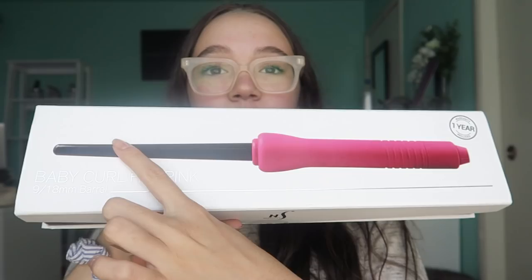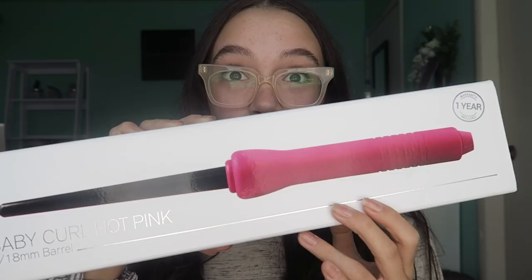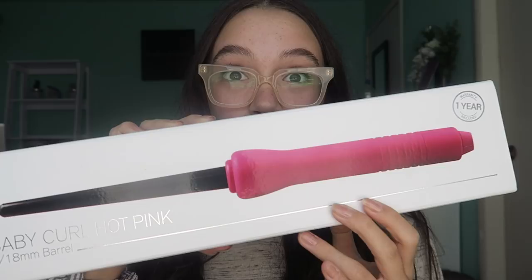I love curly hair. I think it's the cutest thing. I also love straight hair, but I'm in the mood for curly hair all of a sudden. It's a very small barrel. I literally have not opened it — I ordered it off Amazon a few days ago, it arrived today, and we're going to open it, use it, and see how my hair can be improved.